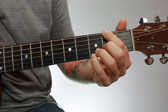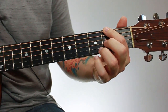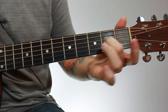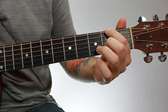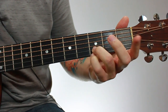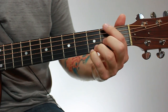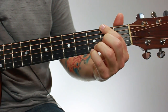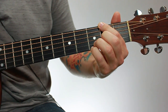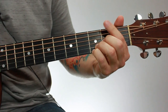For the fingering, take your first finger and place it on the sixth string second fret. Then take your second finger and drop it down to the third string second fret. Your third finger goes down to the second string third fret. And your fourth finger goes right under that to the first string third fret. You're fretting those notes, and you also need to block out the fifth string with your first finger.